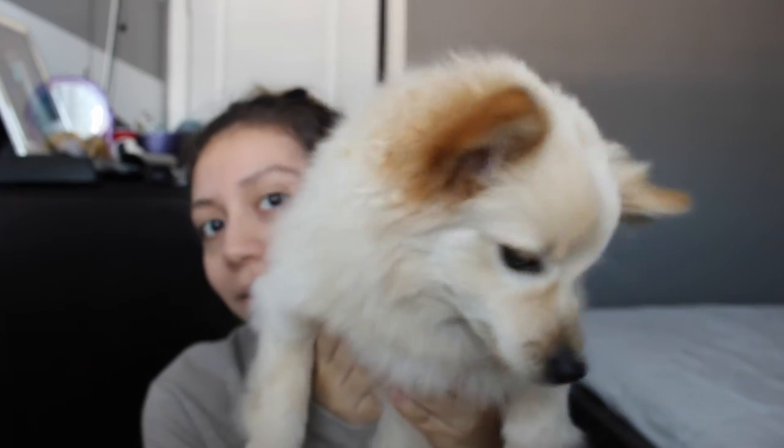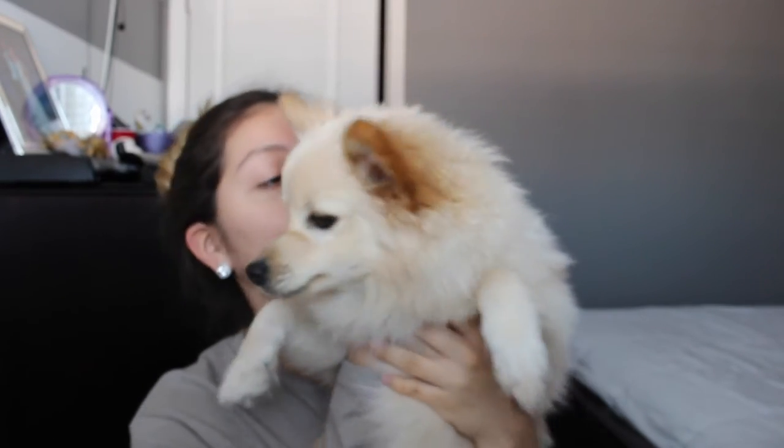Look at my new dog. Isn't he so cute? Say hi, Balto. His name's Balto. Oh my god, I'm so cute. Let me see you. My baby.